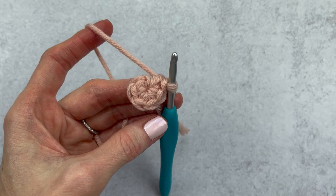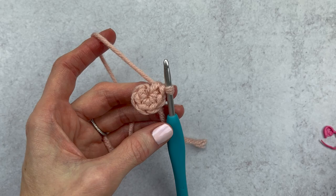When you start out crocheting in the round, it can be confusing as to where to mark your stitch. Today we're going to chat about how to mark your rounds.